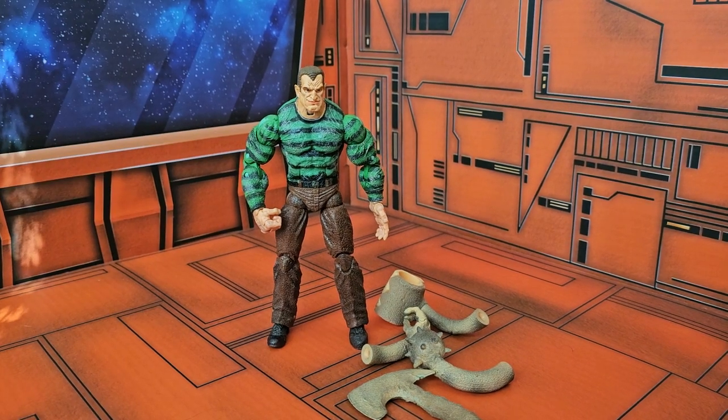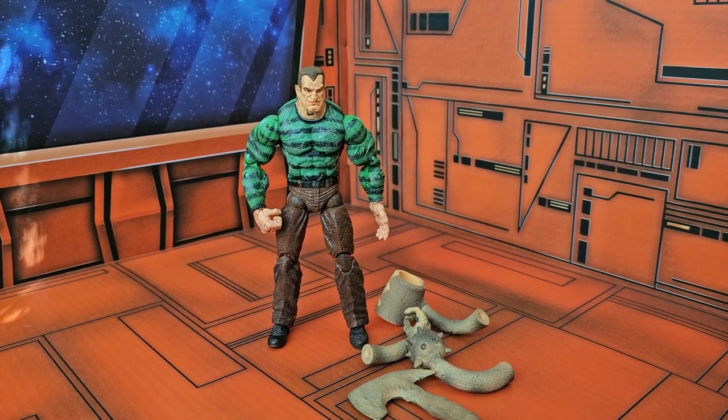Hello, fellow collectors. This time we're going to be reviewing the Sandman Marvel Select figure. You'll see the Sandman is in his classic ugly green and black sweater with those ugly brown pants. I always feel sad for this guy because he got trapped in those clothes forever.